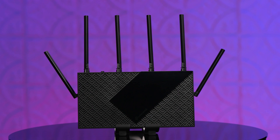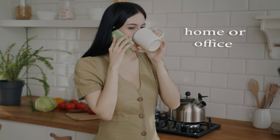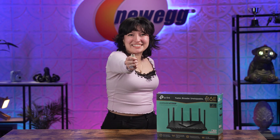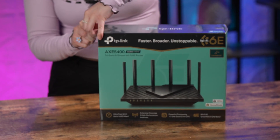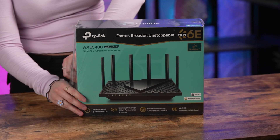The TP-Link Archer AXC75 Tri-Band Wi-Fi router will be a huge upgrade for any home or office. But if you've been hesitant to upgrade, you may still want to check out the massive upgrades that you can experience if you take a look at the Archer AXC75 from TP-Link. Let's unbox this! Let's whip open this TP-Link. I love shrink wrap, okay? When you have an unboxing show, you have your favorite kind of packaging, and I love shrink wrap.